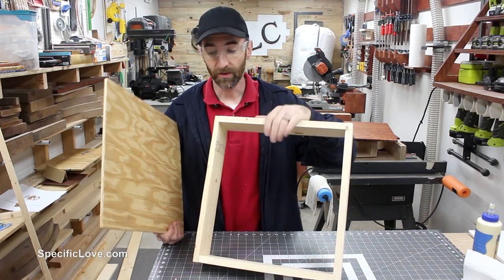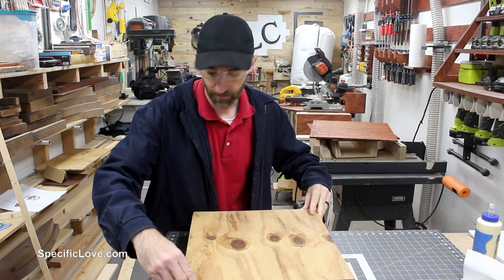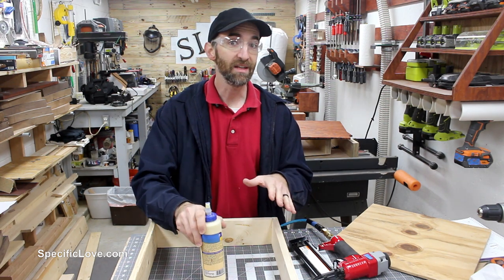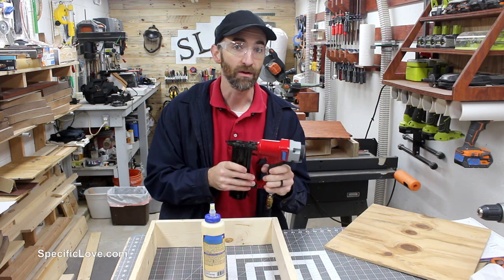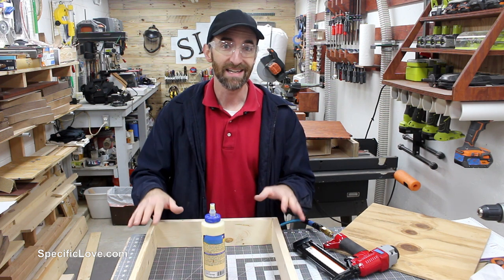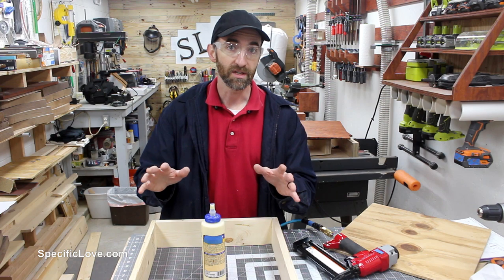Now that I have the basic frame put together for the drawer, I cut out a thin piece of plywood and I'm going to adhere it to the bottom. To attach the bottom I'm going to glue it together. I'd normally clamp it, but to speed the process up I'm going to use a brad nailer. You don't have to have one — you can put some basic screws or nails in to hold it while the glue dries, but the glue alone should hold it together.